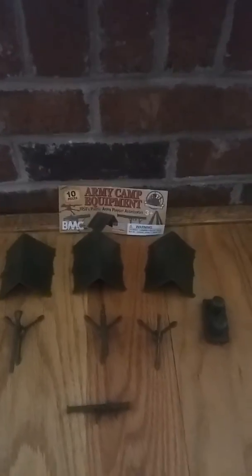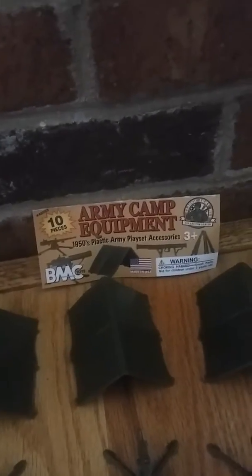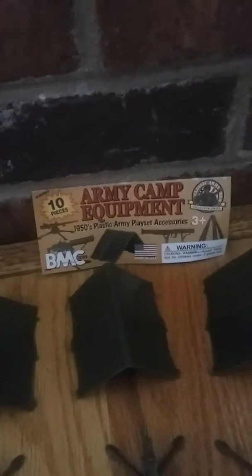Hey everybody, welcome back to another army man toy review. Today I'm going to be reviewing army camp equipment. This comes from BMC Toys on Amazon and eBay. Warning: choking hazard. It's made in the USA, which is best. It's for ages three and up. I'm going to be showing you what comes in this pack — it does not come with any men, but it comes with a bazooka.